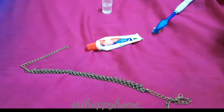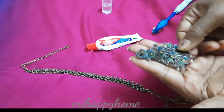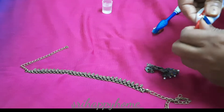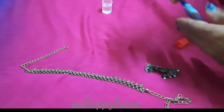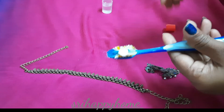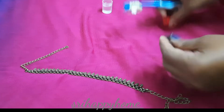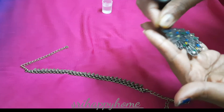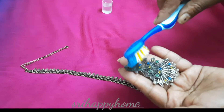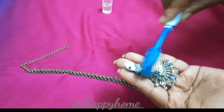I will clean the jewelry from black color. I will apply the paste. After applying it, I will rub the earrings to remove the black color.